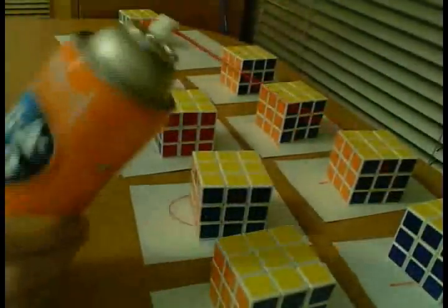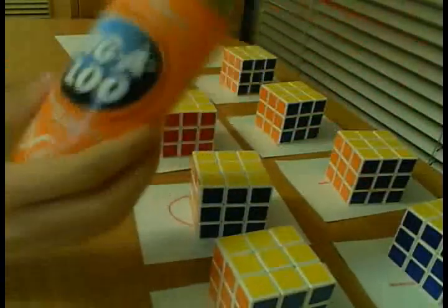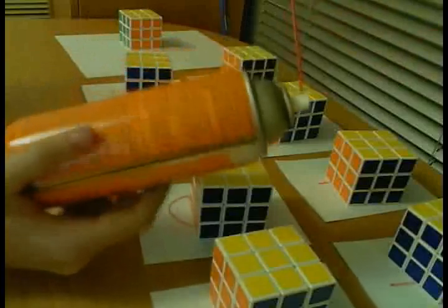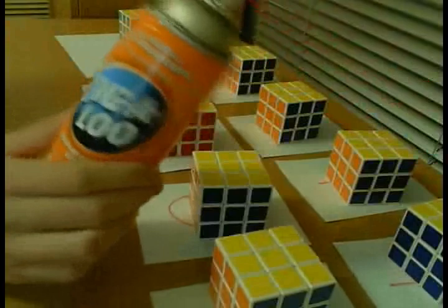This is the lubricant that I'll be using: Jigaloo. Primarily because I can't find anything else, at least not here in Canada. And this has worked for me until now.